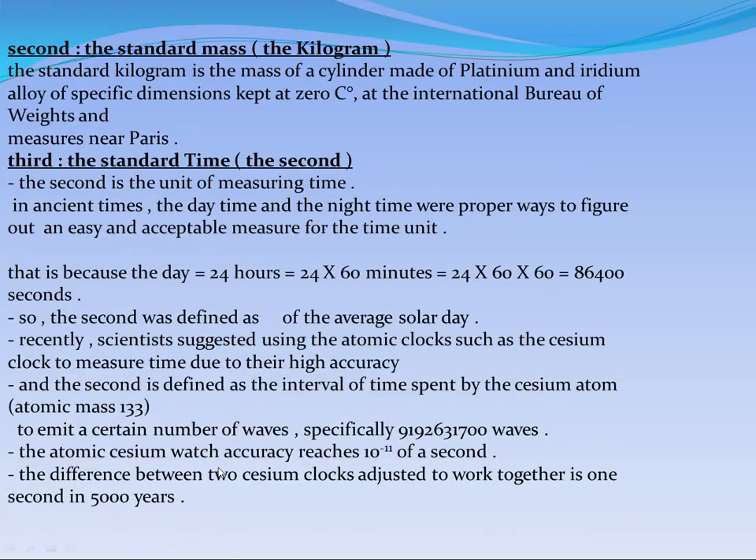This is the new definition of the standard length. The next one is the standard mass. By the same method, we made a tool — a cylinder made of platinum and iridium alloy. Using this alloy, we made a cylinder with specific dimensions, meaning height and radius.